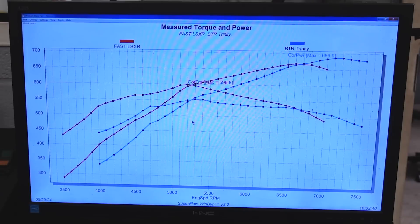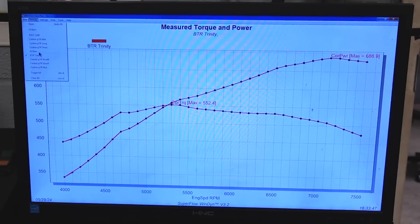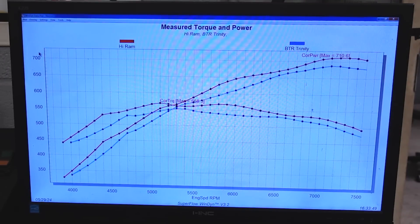It just depends on your application. Do you want that big high-end power, or do you want that meaty torque down low? Let me take off the Fast and do the Brian Tooley and the Hi-Ram — you can see that Hi-Ram just kicks its butt everywhere, but it's taller. So again, it's kind of a trade-off. The Hi-Ram and the Carbon are really the competitors.